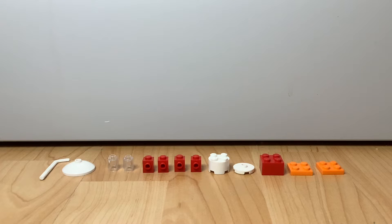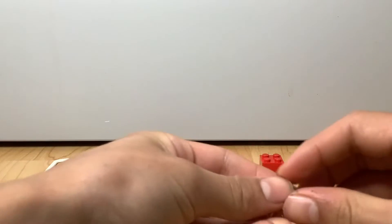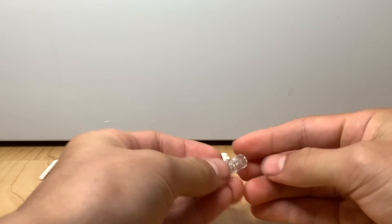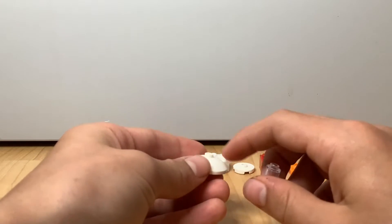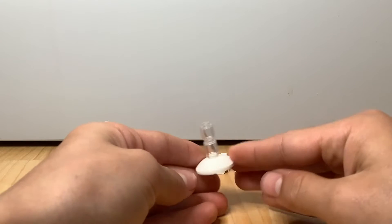Let's begin. First, you're going to take the two transparent one-by-one round bricks and stack them right on top of each other. Then you're going to take a three-by-three cone piece — I'll leave links down in the description below — and you're going to put this right on top.